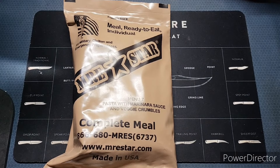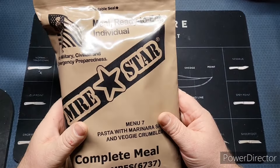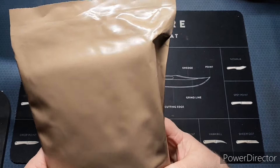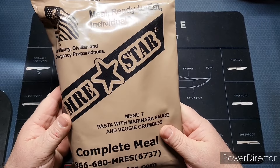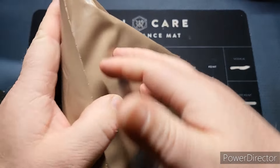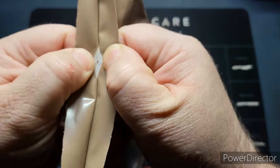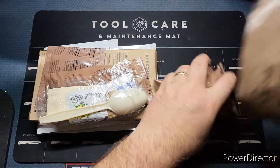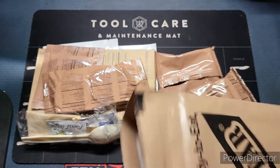Welcome back to the channel. Today we're checking out an MRE star — menu number seven, pasta with marinara sauce and veggie crumbles. So far out of this case we bought, we have not found one good one. These have all been bad, and I'm wondering if it's the way they package their stuff, because it's been absolutely horrible. But it's still kind of cool to check out and see what's inside.